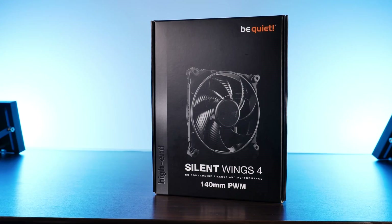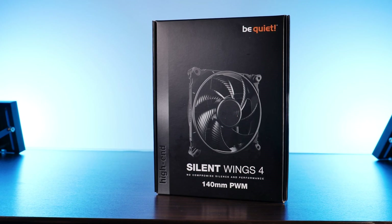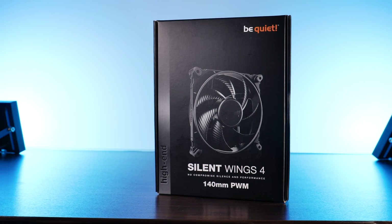Very similar to the last generation Silent Wing 3s, those new Silent Wing 4s are coming in an almost identical package with only some minor adjustments to the name and image.